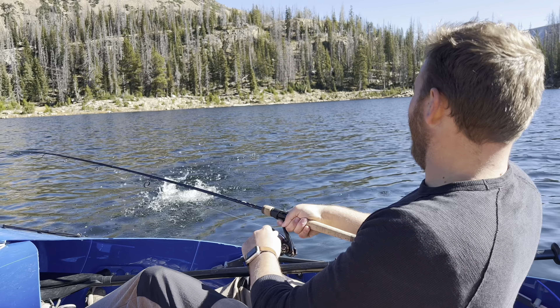Today we are in the Uintas on the hunt for brook trout. Welcome into Hook'em High. I'm Zach, and I'm here with Derek.